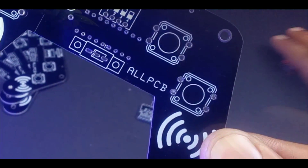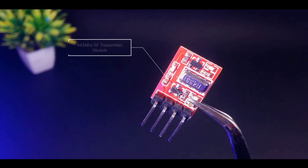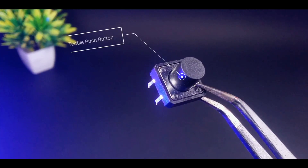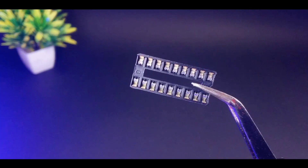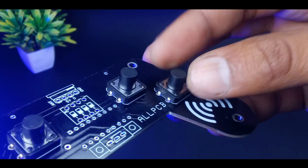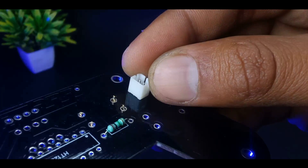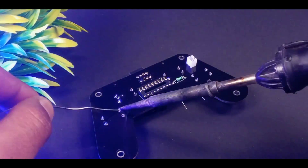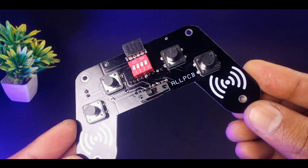Now we need some electronic components to make this transmitter circuit, such as a 443 MHz RF transmitter module, ST12V IC, tactile push buttons, a four channel DIP switch, and some other electronic components. Now put all the components one by one to their desired place and solder them carefully.